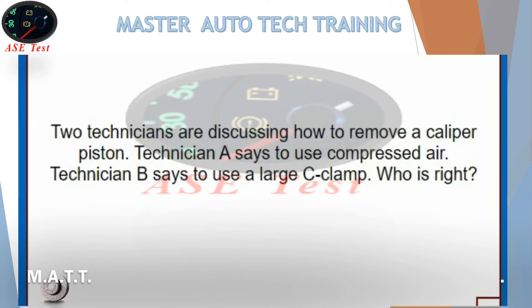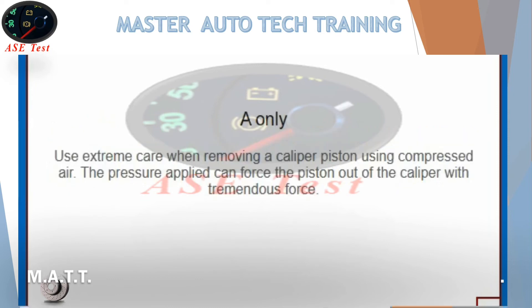Two technicians are discussing how to remove the caliper piston. Technician A says to use compressed air. Technician B says to use a large C-clamp. Who is right? A only. The pressure applied can force the piston out of the caliper, but only use extreme care when removing a caliper piston using compressed air, as the pressure applied can force the piston out of the caliper with tremendous force.